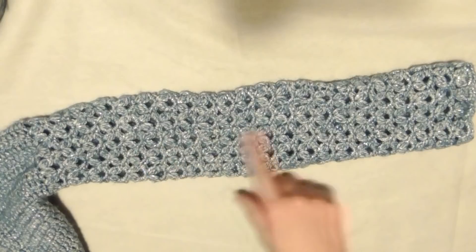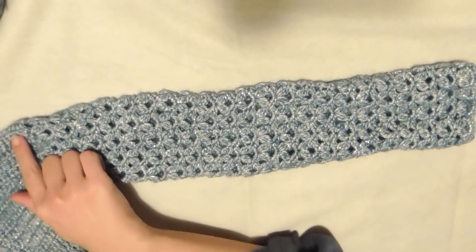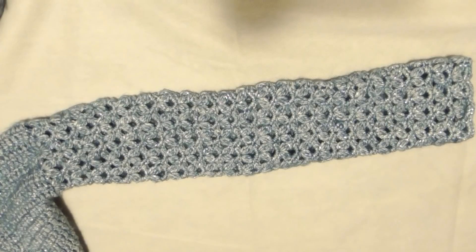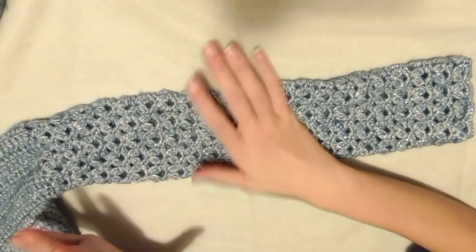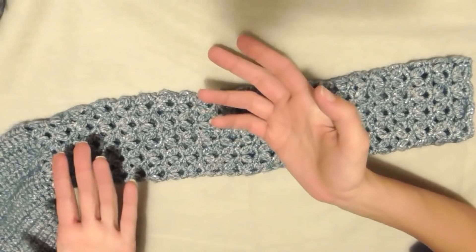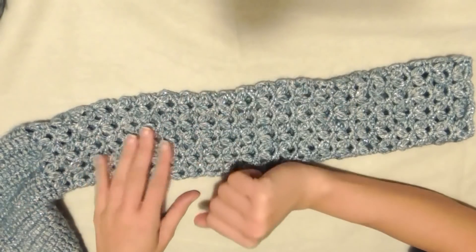Ho ripetuto i due giri per 28 volte dallo scalfo fino in fondo, lavorando sempre con l'uncinetto numero 3. Se volete la manica più larga, passate al 3,5 o anche al 4 durante la lavorazione, dipende quanto la volete larga.